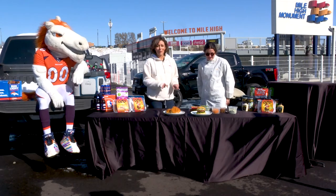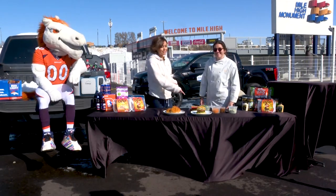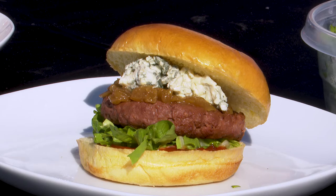OZO is the official plant-based food choice of the Denver Broncos. So for those of you who like to eat like a Bronco, this is the plant-based way to do that.